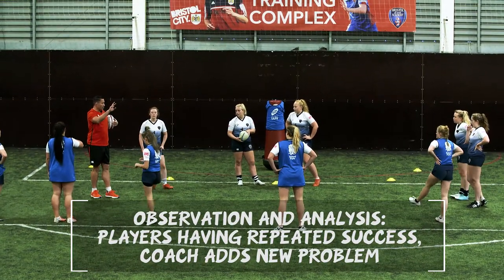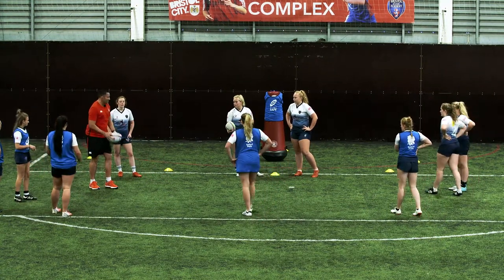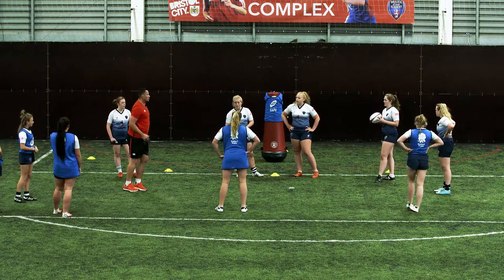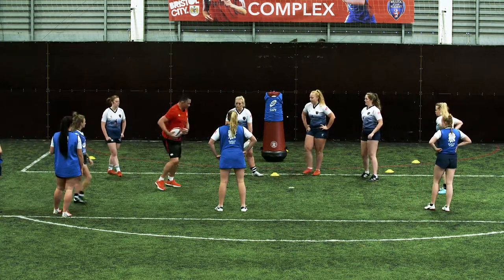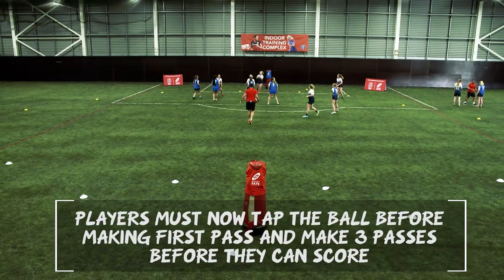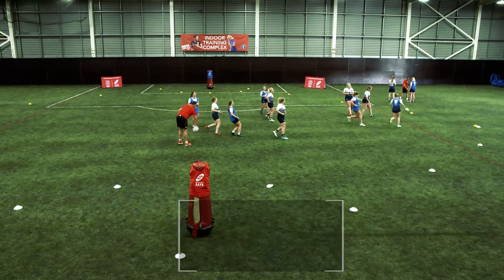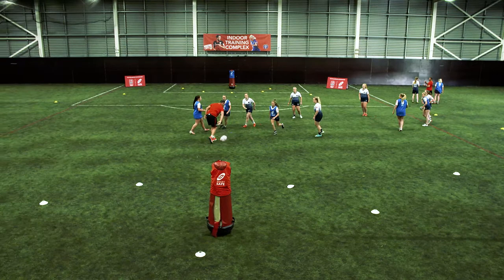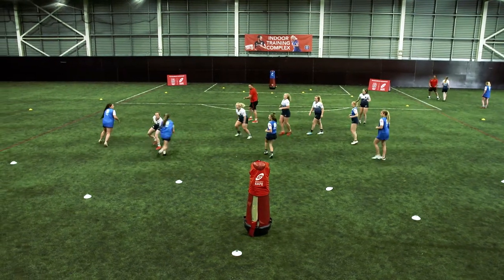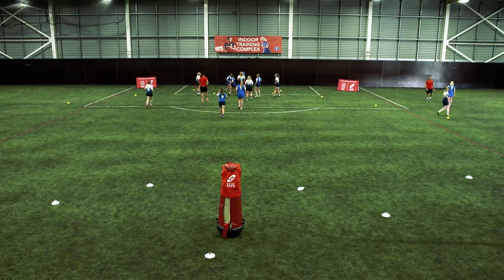So we've got to work three passes before we can score, yeah? The first tap — it's not a pass now. You have to place it on the ground, tap it, and play. Cool? Let's go, play. Good, touch there. Oh, ball's gone backwards. Non-bibs here, bibs here. Ball to me. Good pass. Like it. Good try there.